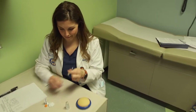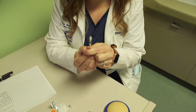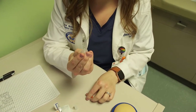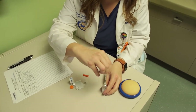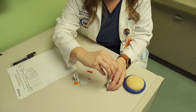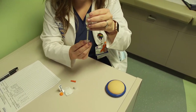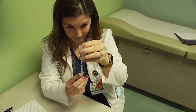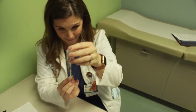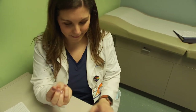Take the cap off the needle and plunger. Pull the plunger down to the desired units, drawing air into the syringe. With the bottle on the table, put the needle into the bottle and push the plunger down to push air in. Turn the bottle upside down. Pull the plunger down to the desired units to draw insulin into the syringe. Check for air bubbles — if air bubbles are present, push insulin back into the bottle and repeat steps six and seven.